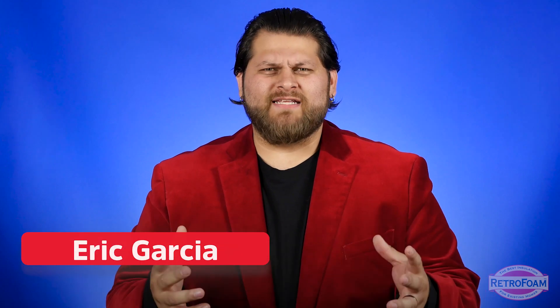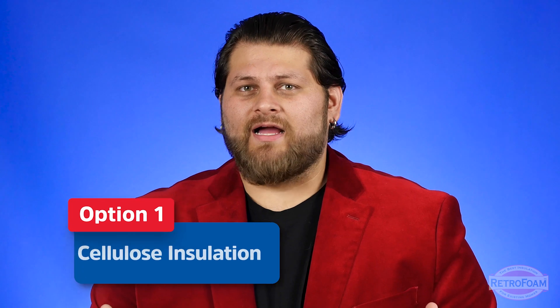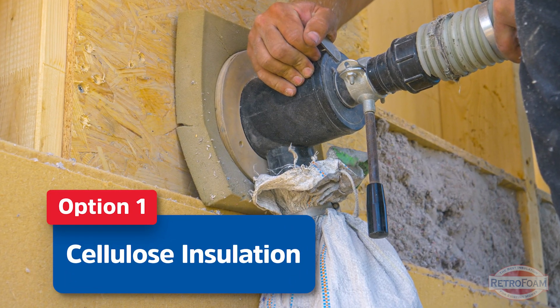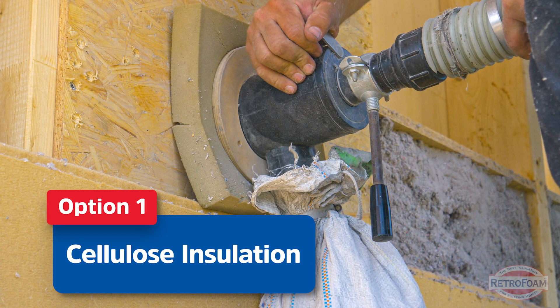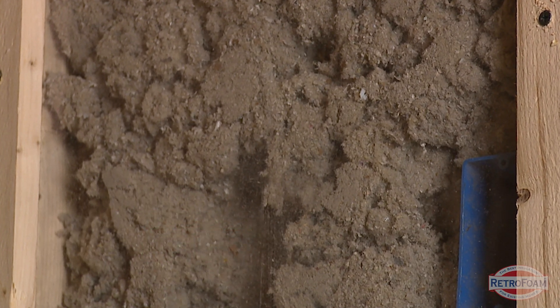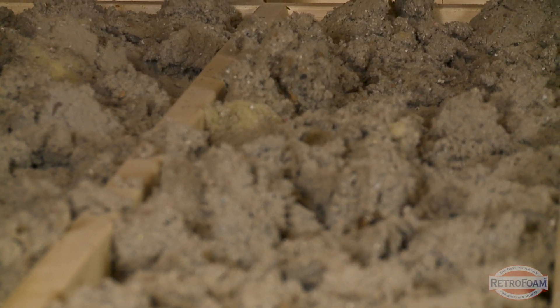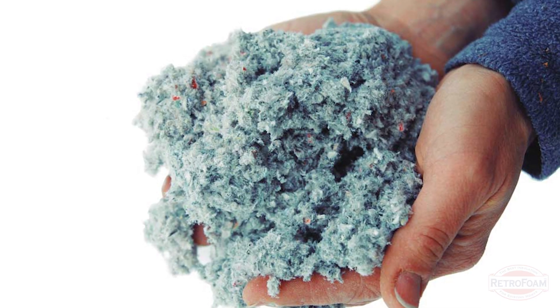One option you have to insulate your existing walls would be to put cellulose in those. There are a lot of contractors that will actually drill holes in the exterior of the house and inject loose fill cellulose into those walls. This has been done for a long time and it is usually the same cellulose that you might find in your attic. This does have some downfalls because that cellulose can get hung up on different blockages that could be in the wall. It doesn't work around stoppages all that well, but it is fairly inexpensive and readily available.